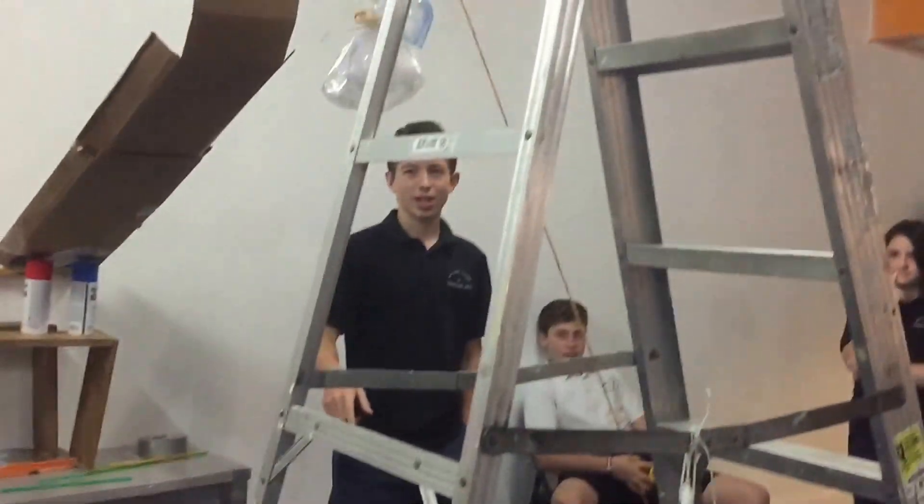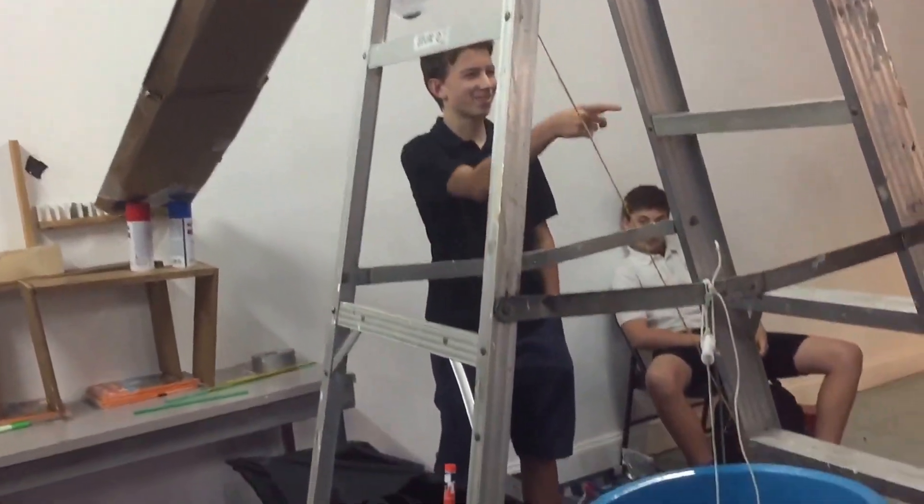The ultimate goal is to open this umbrella with this dead fish bag, without touching it. Hey, what's up Gardner?